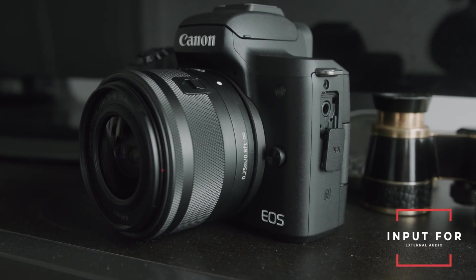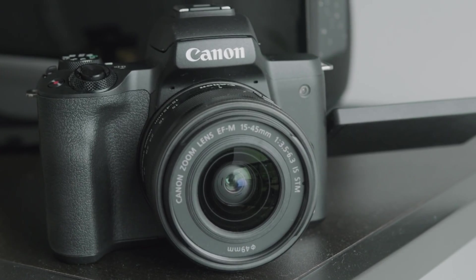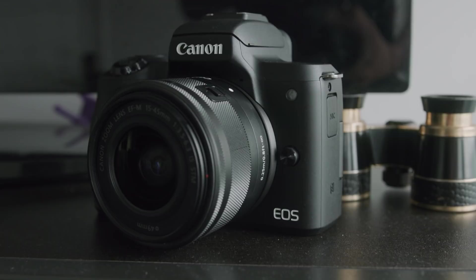This camera also has an input for external audio, which is key if you plan on recording yourself talking. The only design downside is that the battery really doesn't last that long and you'll definitely need a couple of spares to get through a full day of shooting. But my favorite thing about this camera is that it's one you can really grow with. The Canon M50 is probably the best all-round budget camera — it gives you the value of a $1,000 to $1,200 camera at a much lower price.